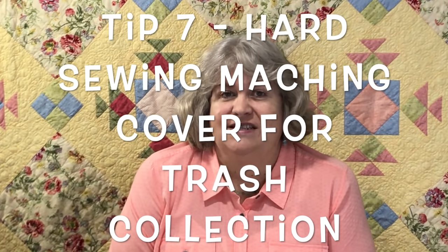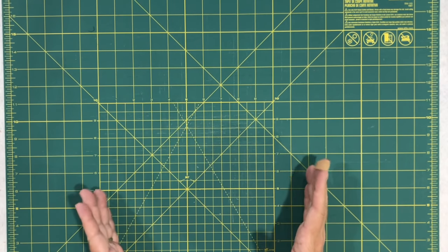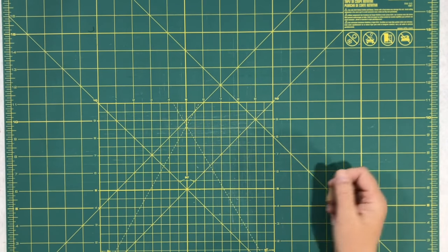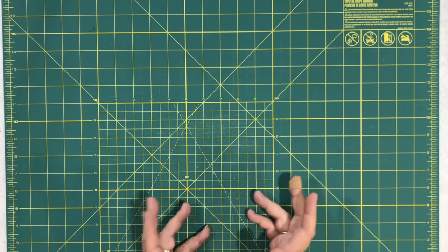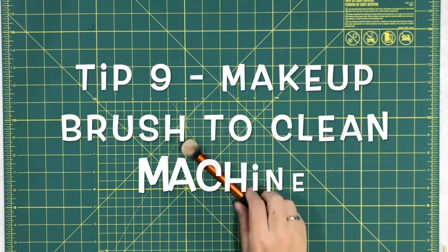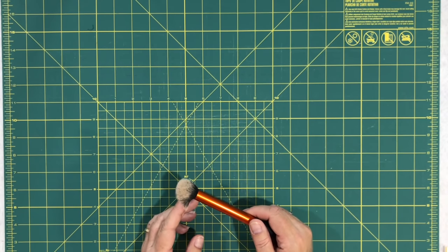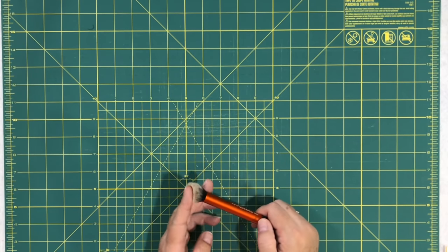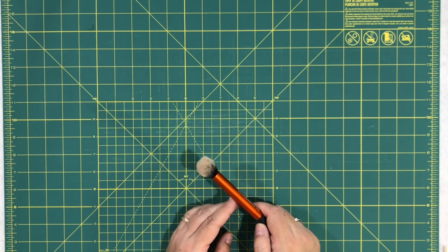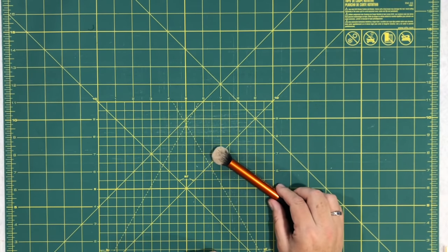Tip seven: some people have hard covers for their sewing machines. This person suggested taking it, flipping it over, putting it next to your machine — you just toss your scraps, little threads, or any kind of trash into it, then take it to your trash can when you're done. Tip eight is using a makeup brush to clean out your machine lint. I never thought of this since I don't really wear much makeup, so I thank my daughter for letting me use one of hers. It has really soft bristles so it doesn't hurt anything, and it wipes up all that lint perfectly.